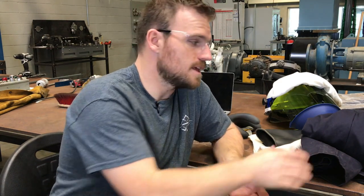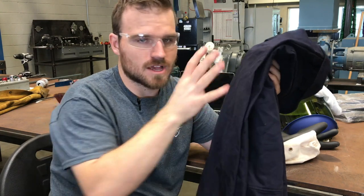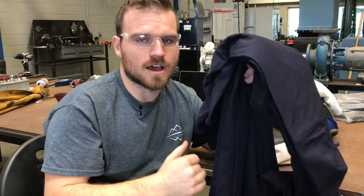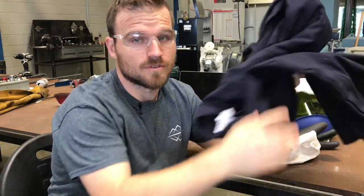Next we're going to talk about your general clothing. The general clothing required is any long-sleeve shirt that is 100% cotton. Typically this will come in the form of whatever your work uniform is — that's why they usually do long sleeves and 100% cotton. We have a full-on jumpsuit here. It doesn't need to be a jumpsuit, because you're also required to wear pants that are 100% cotton too. Typically your jeans are 100% cotton, so that covers you. We have the full jumpsuit because if a student comes in not wearing the correct clothing, we can just put on the whole jumpsuit. Otherwise: long pants, 100% cotton; long shirt, 100% cotton. That's everything for level zero.